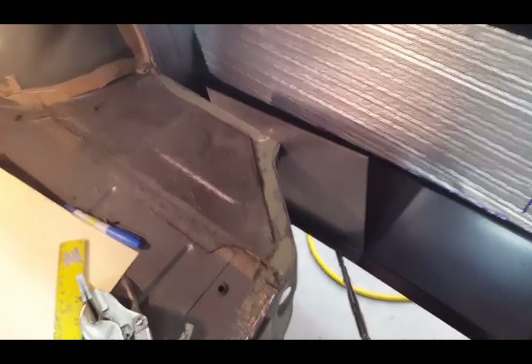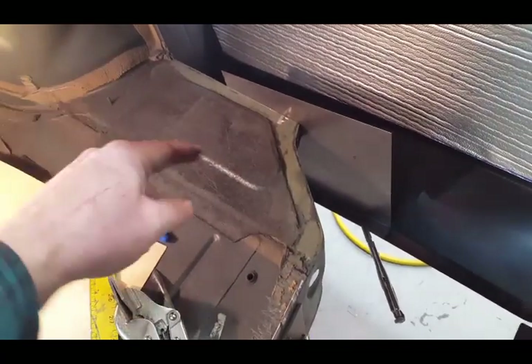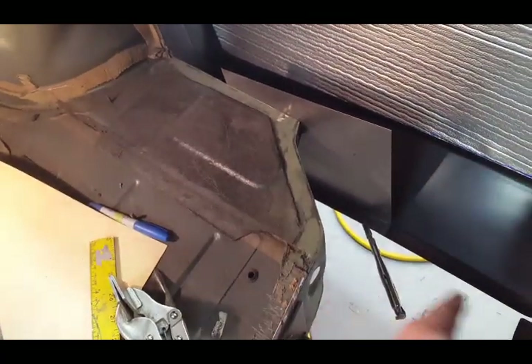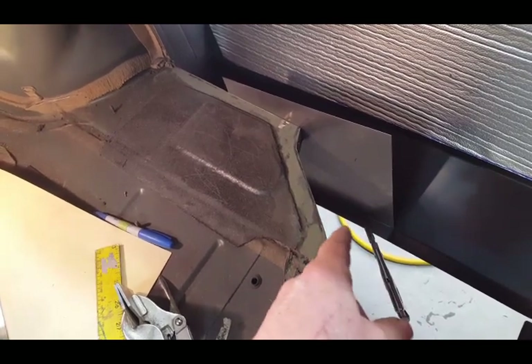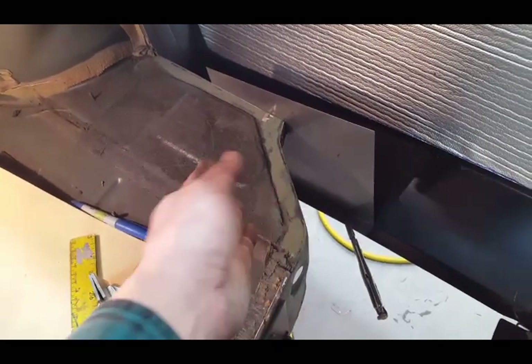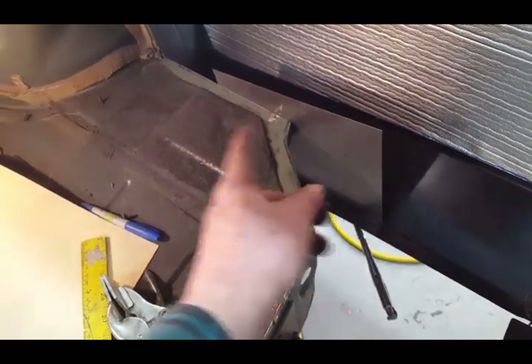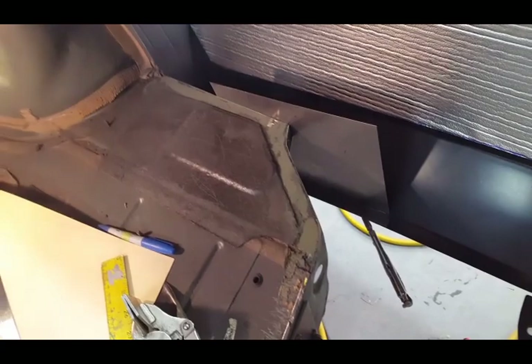Now that the trunk floor of the Challenger is cut off parallel with the bottom of the quarter panel, I'm able to clamp this mock-up piece of sheet metal up to the bottom flange on the quarter panel. You can see it lines up with my cut over here so that this piece can be a dead straight piece when I make it up.